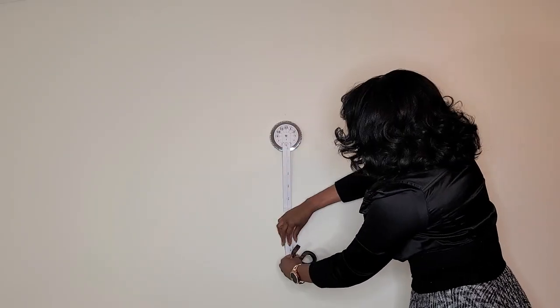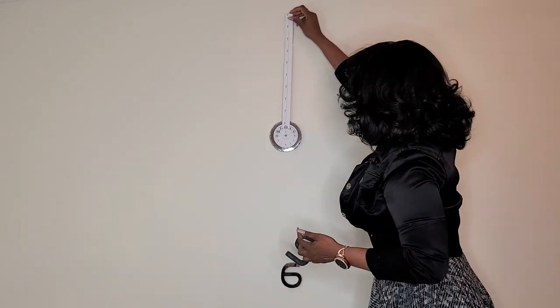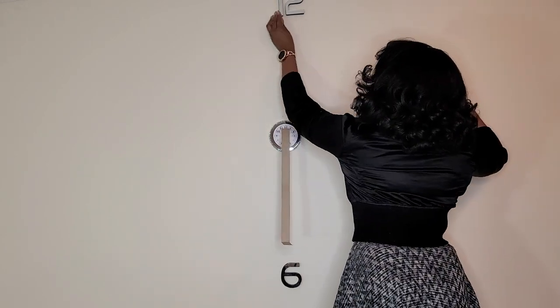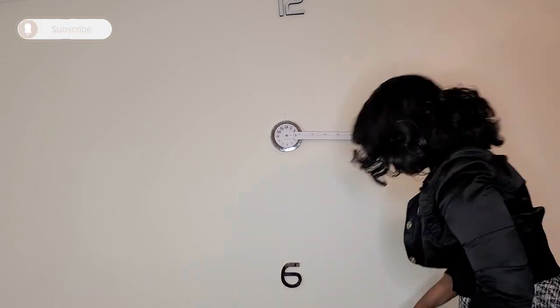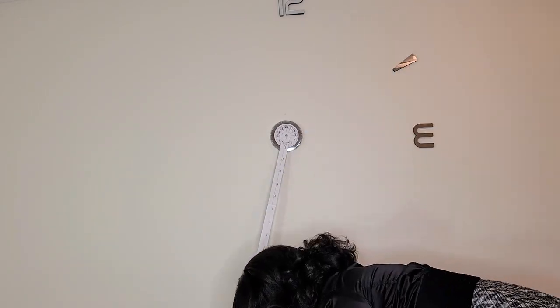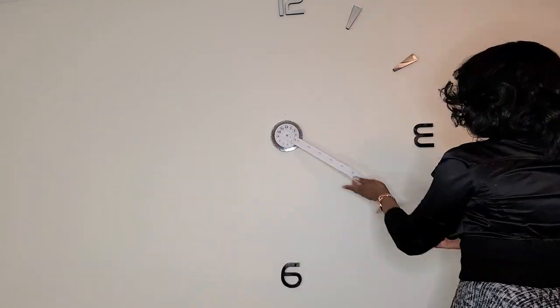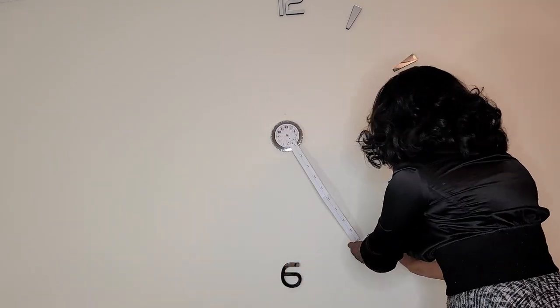Now all you do is hang it on the wall and start to place the numbers. This template is very long, so I folded it to the size of the clock that I wanted. You could make your clock as big or as small as you want — it is completely up to you. To set your numbers is so easy: all you have to do is look at the number on the piece of paper, pull your paper down, and stick your number. It is that simple to do.